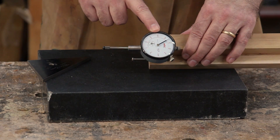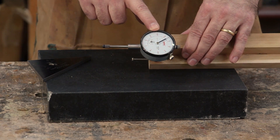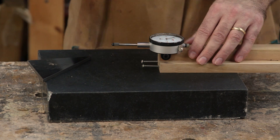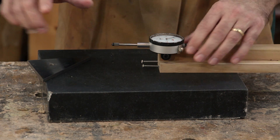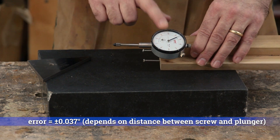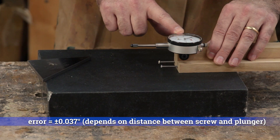This dial indicator has an accuracy of plus or minus one thousandth of an inch. If we assume this method has no other sources of error, that translates to an angle error of plus or minus 0.037 degrees, which is not too bad.